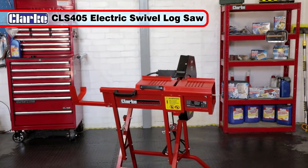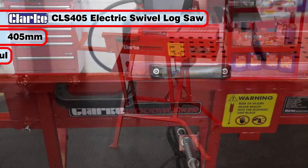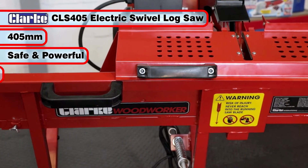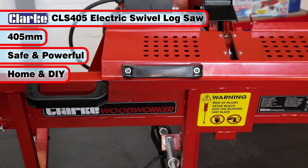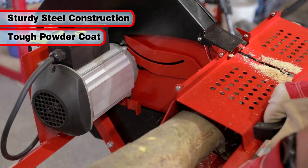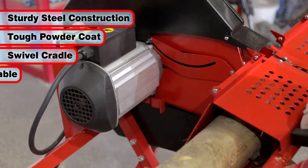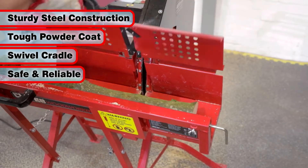The Clark CLS405 405mm electric swivel log saw is a safe and powerful log saw for home and DIY use. With a sturdy steel construction and tough powder-coated finish, this log saw utilizes a swivel cradle operation for safe and reliable log cutting.